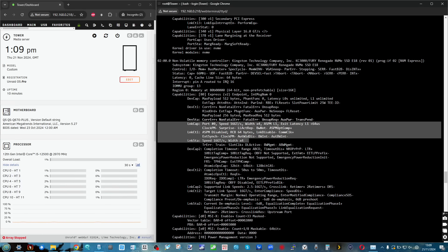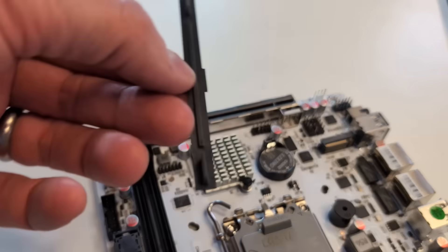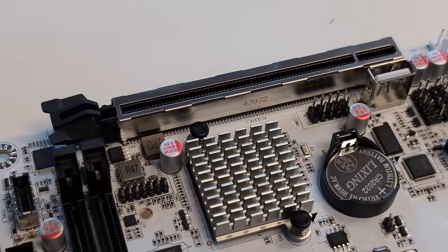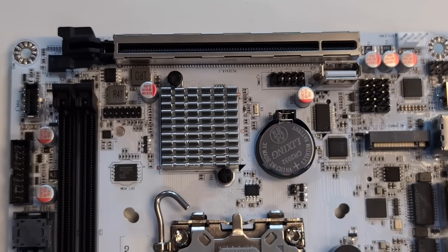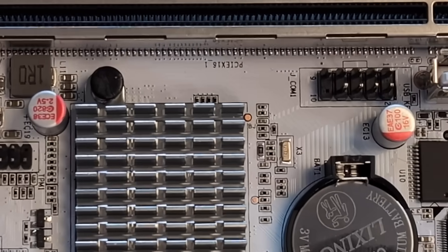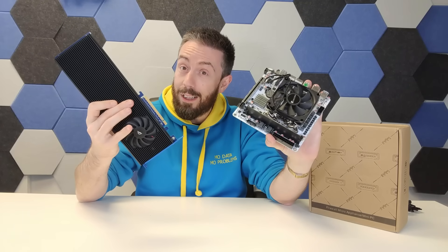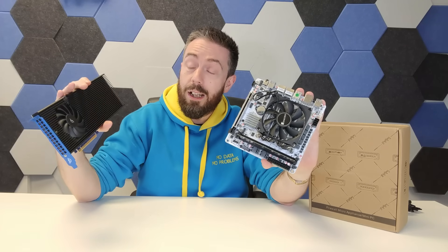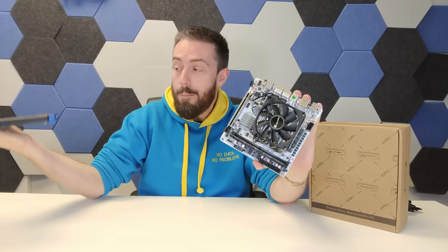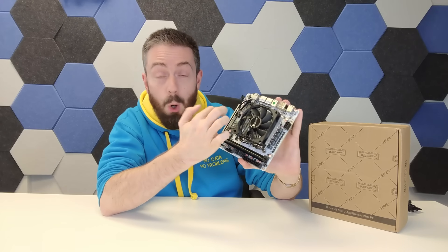It doesn't end there. On top of the three Gen 4 M.2 NVMe slots, there's a Gen 5 x16 PCIe output. With support for two times eight bifurcation, you can add big cards like the OWC Excelsior accelerator card — which has eight M.2 NVMes at Gen 4. Or you can use risers with bifurcation to get even more expansion out of this board.